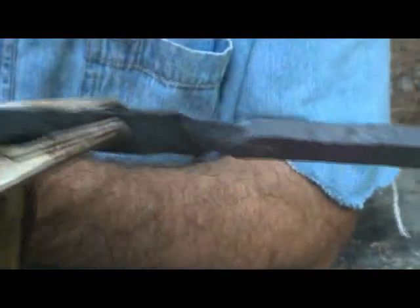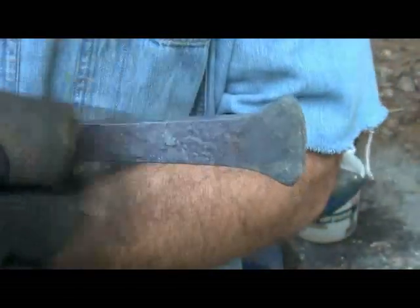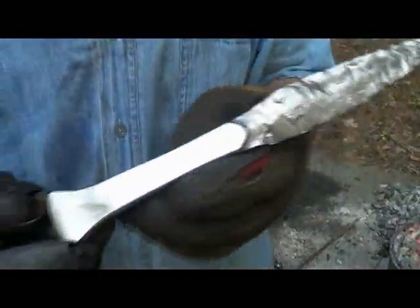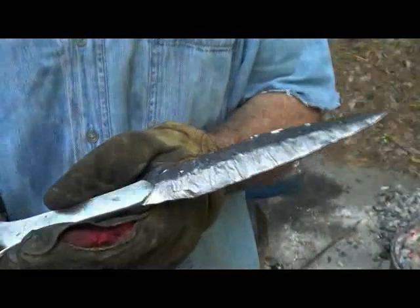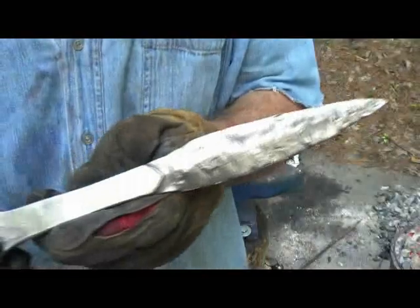So I'm going to go ahead and clean this thing up a little bit. I'm going to wire brush the blade — I don't want to get all the black off of that, but I'm going to clean up the handle well. Here's what it looks like after the wire brush. I'm not totally disappointed in it. It's not as authentic looking as I'd hoped, but it's going to look good, I think.